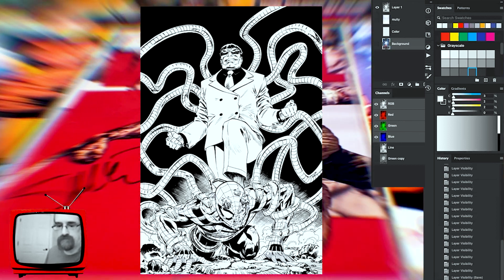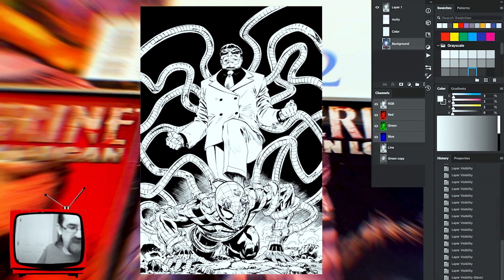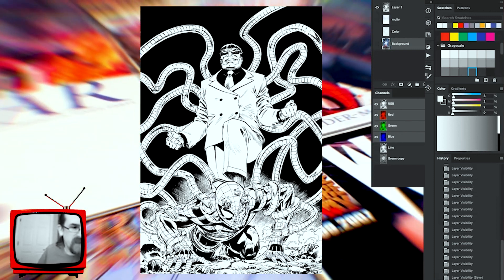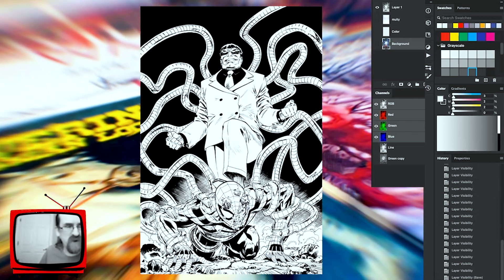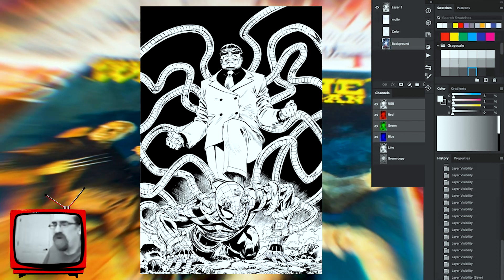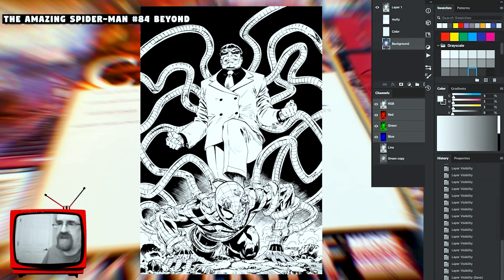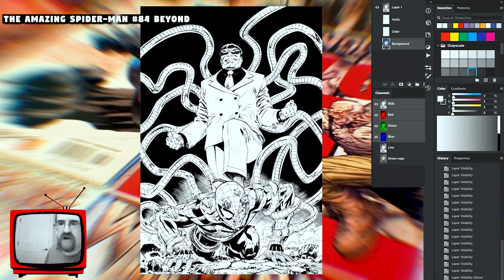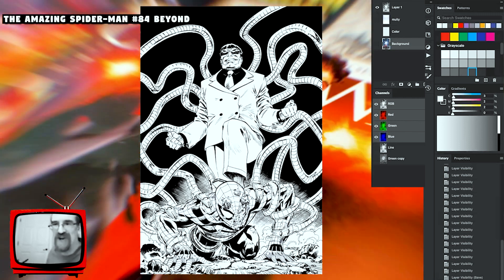Quick Photoshop question — when you first entered the game, where was Photoshop at version-wise? That would be really back in the day, back at Knab Studios. I think it wasn't even until maybe the third year of art school, or even after I graduated, that they got any computers. So it would have been a really old version of Photoshop, way before they started charging the monthly fee. In fact, I know several artists that still hang on to their old computers and old versions just to avoid that monthly fee.